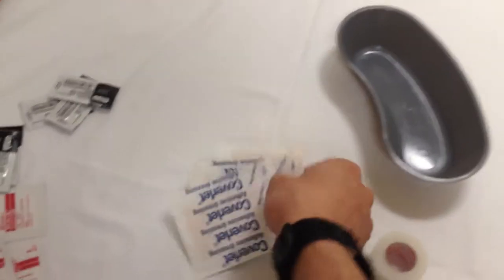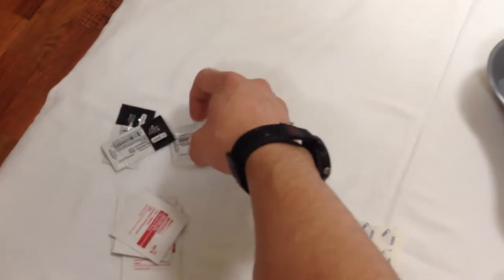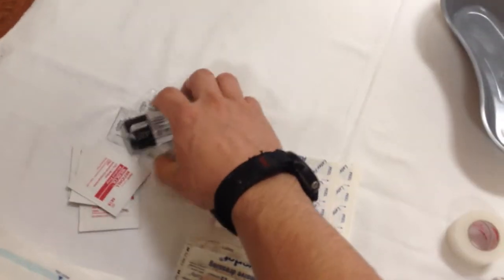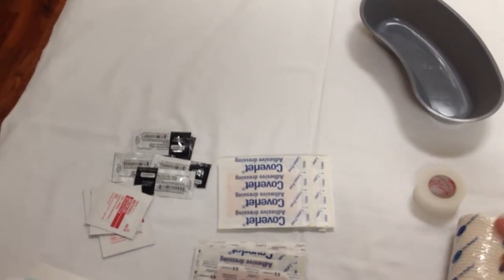A handful of alcohol pads — they're good for minor cuts, but I wouldn't use them in big wounds because they hurt a lot. Just a little warm salt water or regular tap water is better than nothing. Regular hand soap or a mild antibiotic soap and water is more than good enough for wound cleaning.